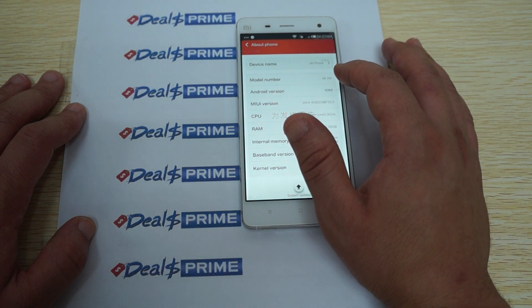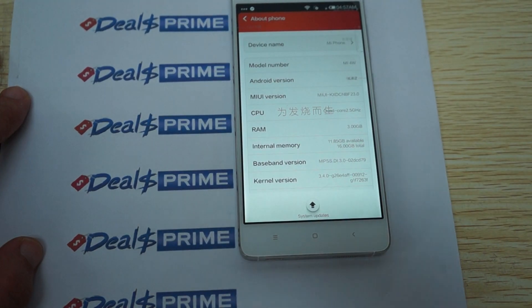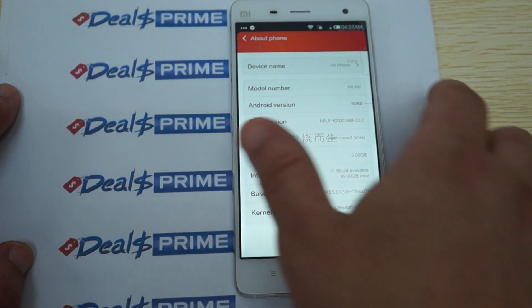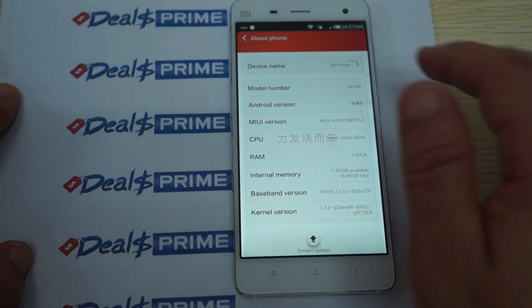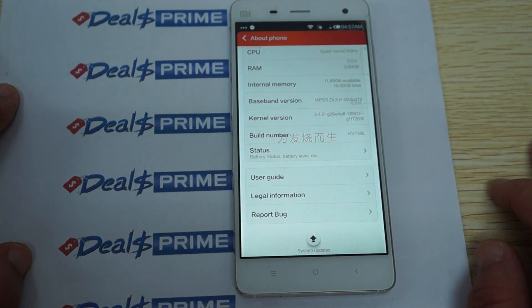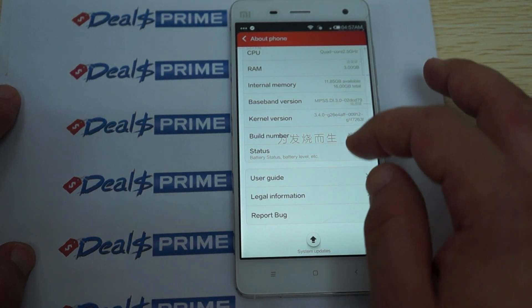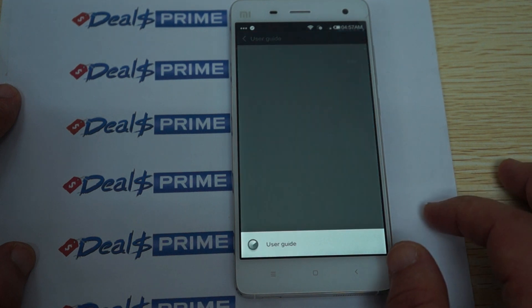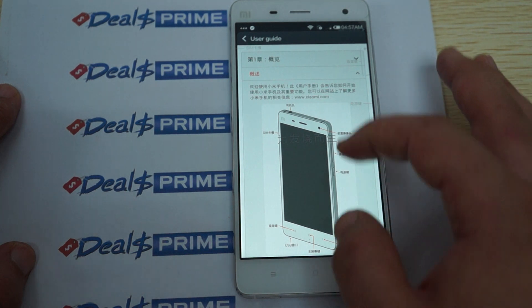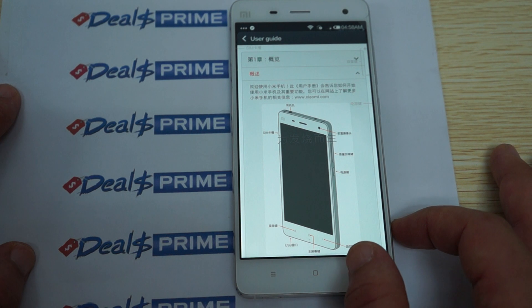This is the Xiaomi Mi 4W — the W stands for 3G WCDMA. There were some TDS-CDMA versions but those won't work abroad, so this is the 3G WCDMA model. For internal memory you can see again about 12 gigabytes free. This is the firmware info. There's also a quick user guide but it looks like it's in Chinese — though you can still kind of make out the build of the phone and what they're trying to say.